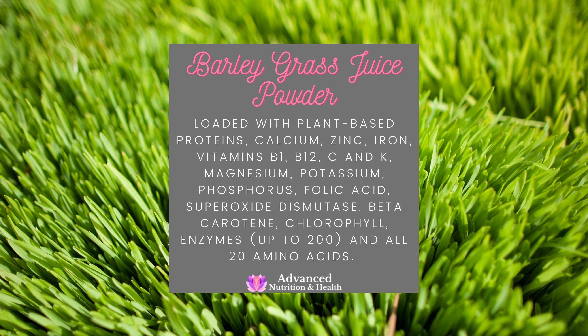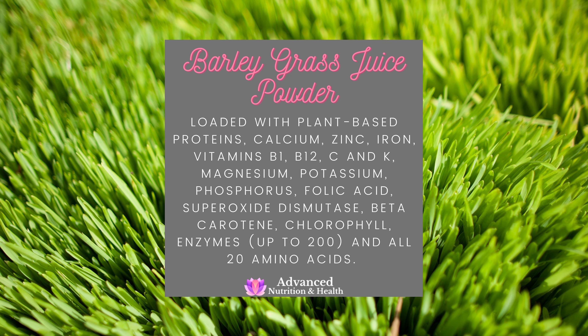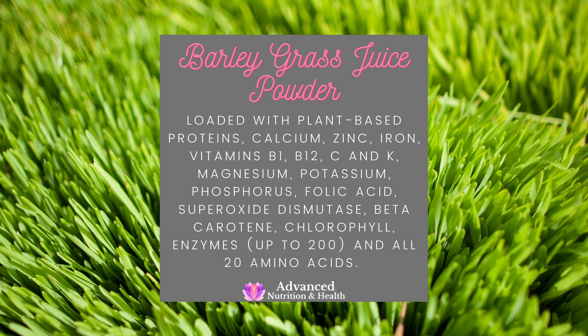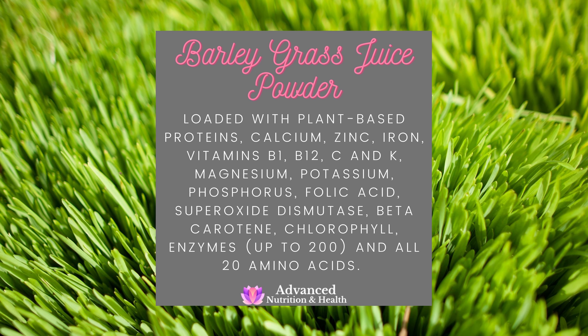So what are the health benefits of taking barley grass juice powder? Well, firstly, it is packed with various nutrients. It's a good source of calcium, zinc, iron, vitamins B1, B12, C, and K, magnesium, potassium, phosphorus, folic acid, chlorophyll, up to 200 different enzymes, and all 20 different amino acids.